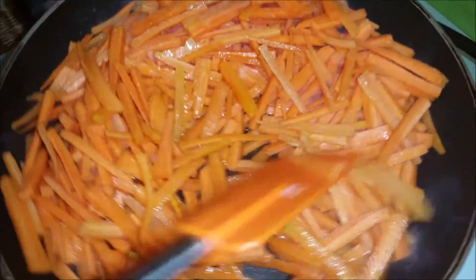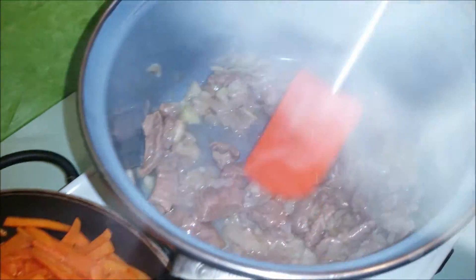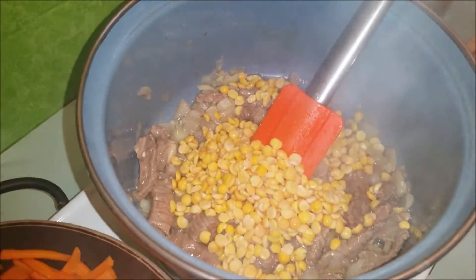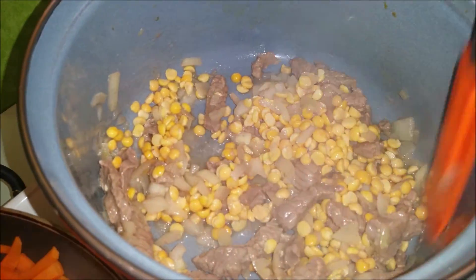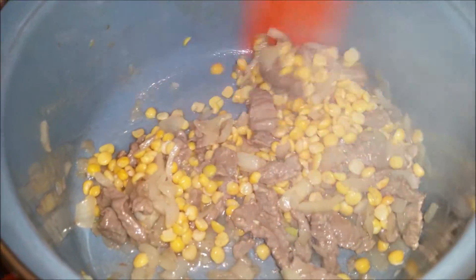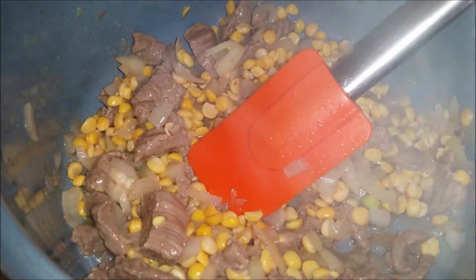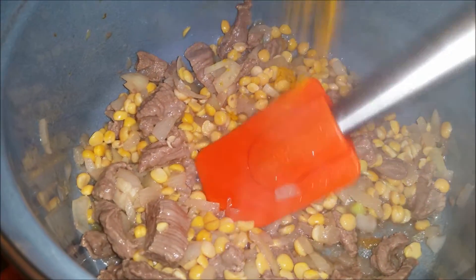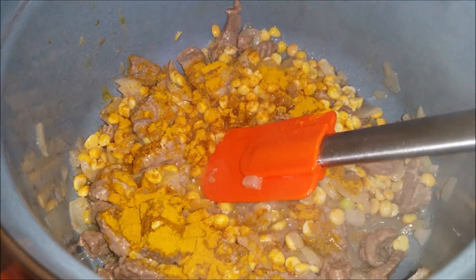The carrots are ready. It took a few minutes — at least 2 to 3 minutes. I added some tomato paste and added the whole thing to it. I'm going to add some water to it and some pepper.